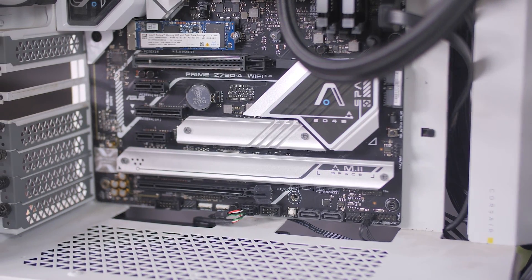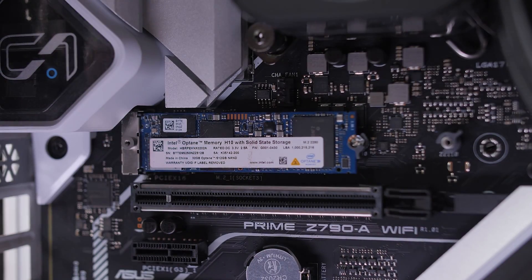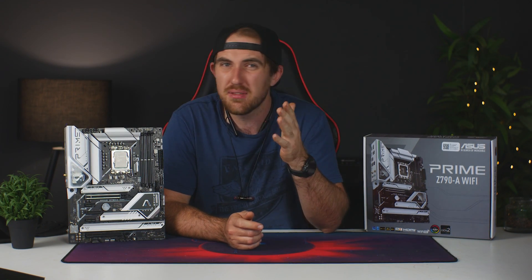For storage, you get four Gen 4 M.2 slots, all four under heat spreaders and featuring ASUS's Q-Latch, which makes installing and removing your M.2s much simpler — just lock it in place, no screws to worry about. There is no Gen 5 M.2 support on this board, but that really isn't a big issue since Gen 5 SSDs are still very new, not yet available for consumers, and will be very expensive. For gaming, Gen 4 is already crazy fast, so that's honestly all you need for now.